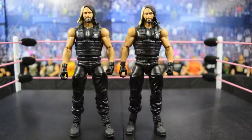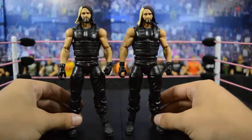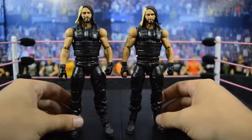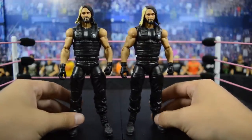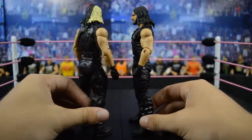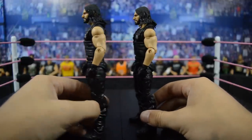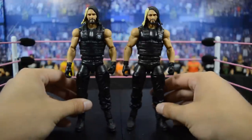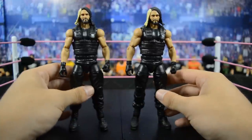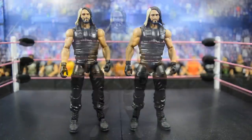Up next we have the TNF Walmart three-pack Seth Rollins, and honestly I think one of these is the Elite 33 Seth Rollins because I cannot tell the difference at all — both are virtually the same. If anybody in the comments knows the difference please point it out and I'll pin that comment. I do enjoy having extra parts for customs and stuff like that.